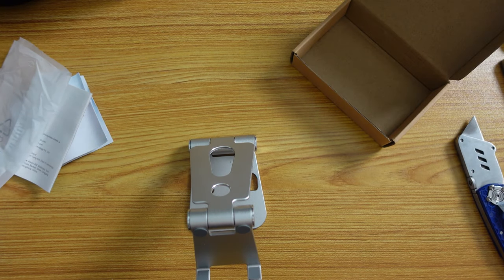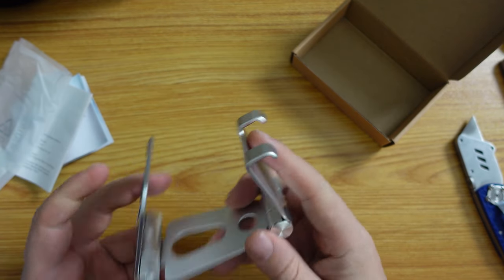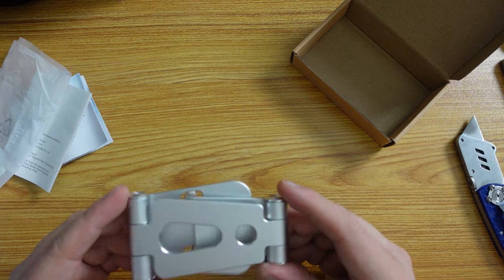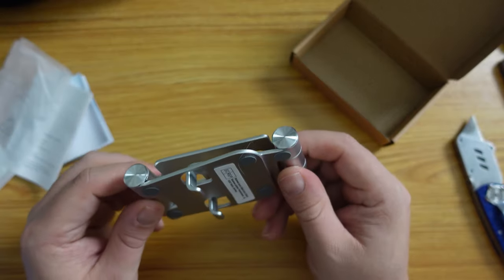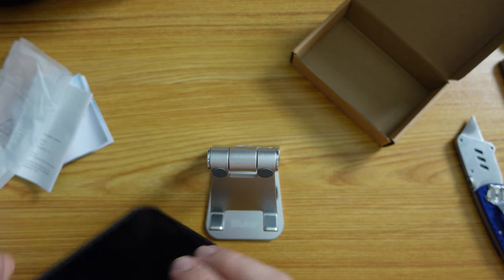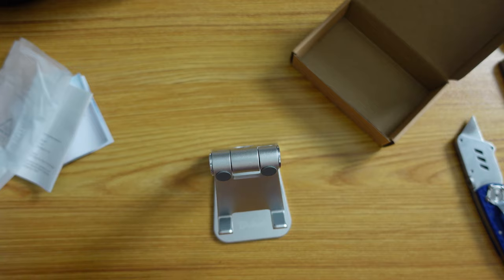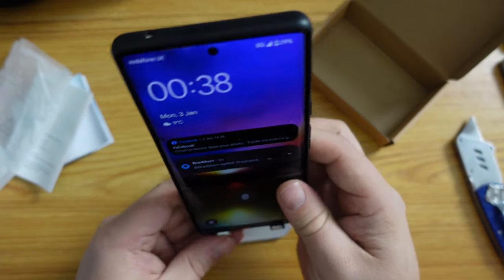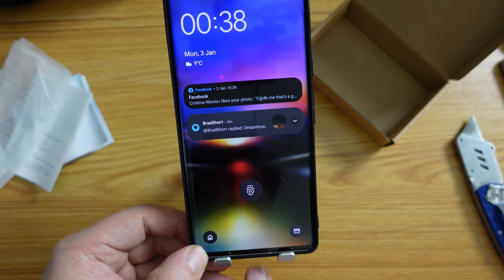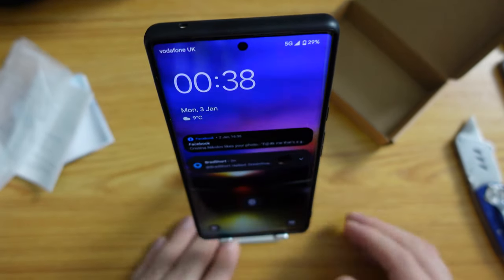For the price — this is less than £10 on Amazon UK, we'll put the link in the description — this is a pretty decent stand to travel with. It will handle most devices as we saw. And the great thing is, if you're holding it in portrait mode and your smartphone, like the iPhone or the Google Pixel 6 Pro, has its charging port in the middle, you will have space to put your charger in — so you'll be able to charge your device as well as make that long video call.